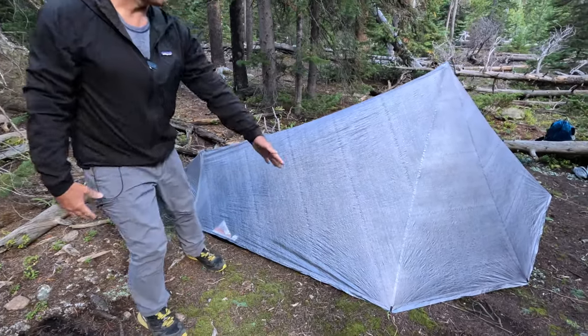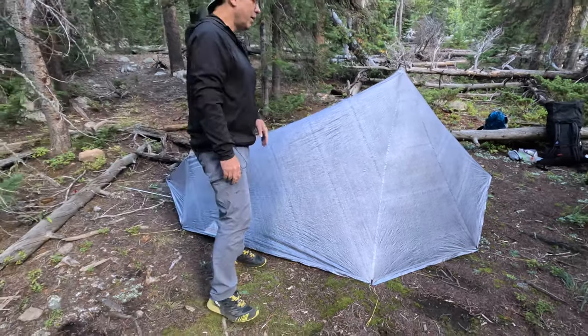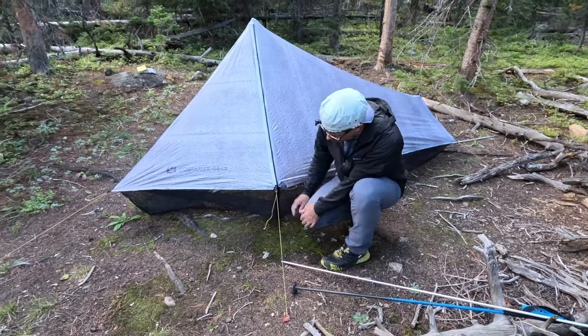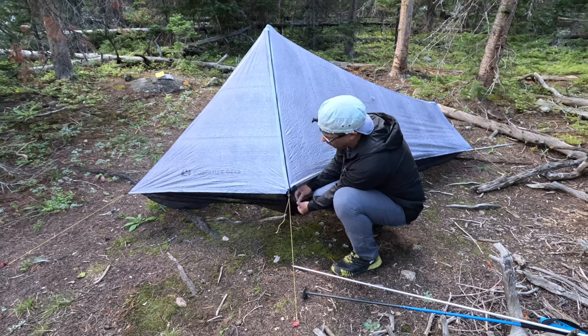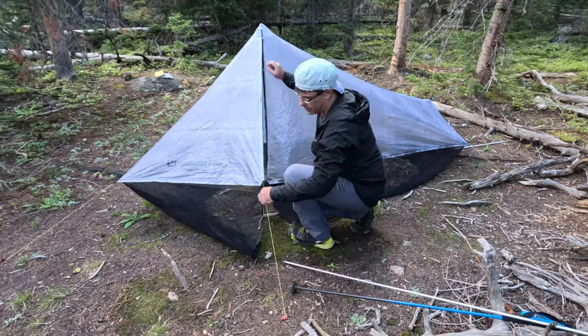We've got a pretty tight floor perimeter on this part of the shelter, and that gives us the ability to have some wind protection for wind blowing into the shelter. The disadvantage is that we have lost a little bit of height and width, and thus some interior volume. But how much really have we lost? Let's check it out.